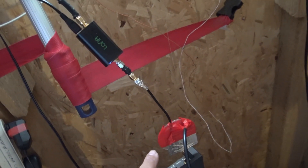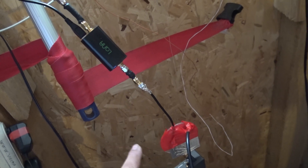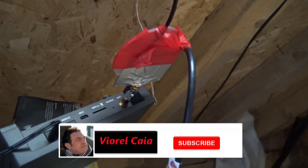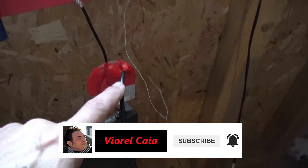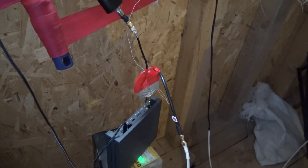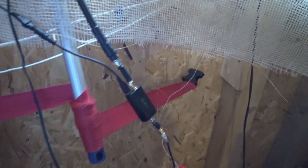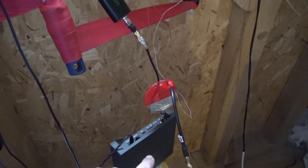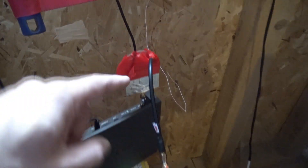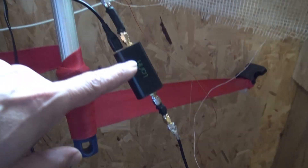Now it's not really a splitter — it's a combiner somehow. And then it goes down to the Bobcat miner. The other port is going through this cable to this antenna here. The install is very simple, the theory behind this is kind of exotic. The signal comes from the amplifier, goes into the miner, and when the miner is TX-ing and sending beacons, it goes the other way because the amplifier is blocking the signal.